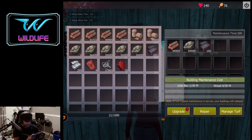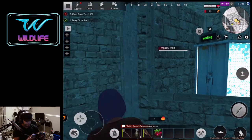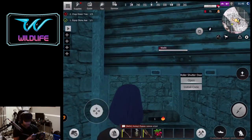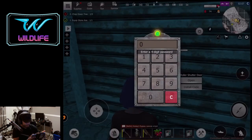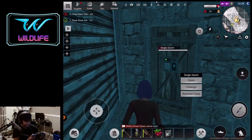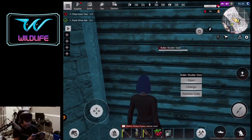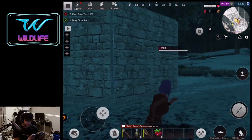Now you're in at your TC — go ahead and upgrade and make it stone if you have the stone. Eventually you'll have a stone base. Go ahead and secure your base with security locks — that's what most people would do if you don't want anyone going inside your base.